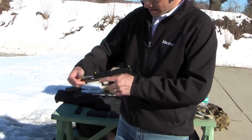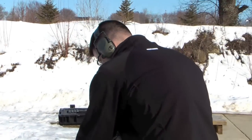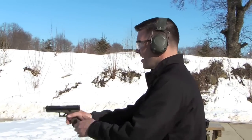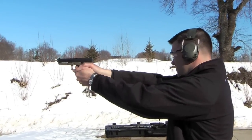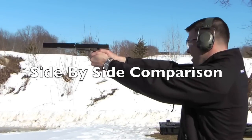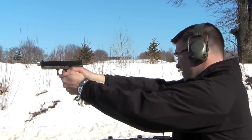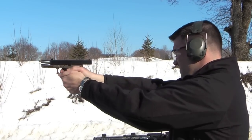Thread protector back on. Okay, everybody eyes and ears — range is hot. Big difference, huh? I'll tell you, it's a lot easier on the ear to shoot the suppressed .45.